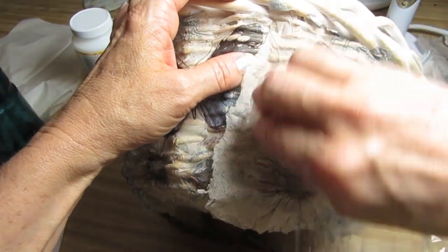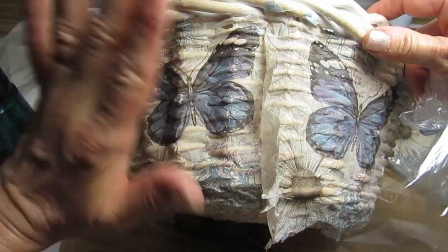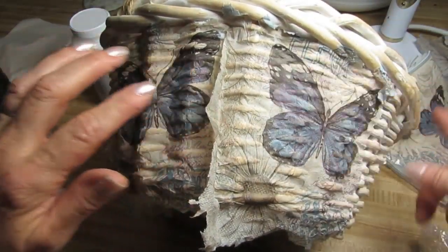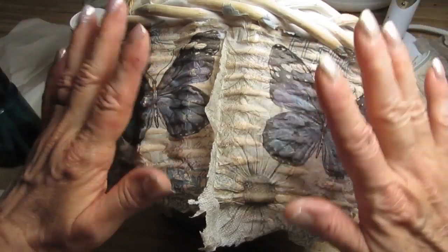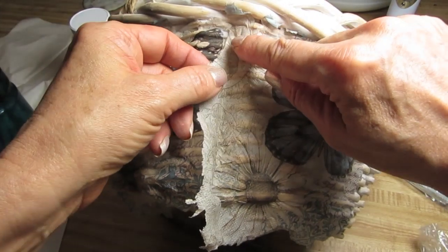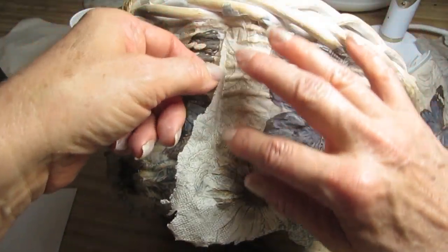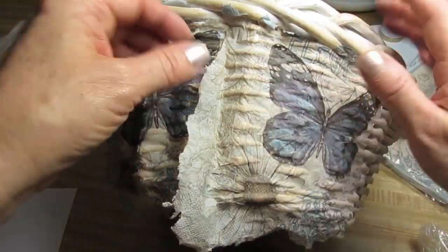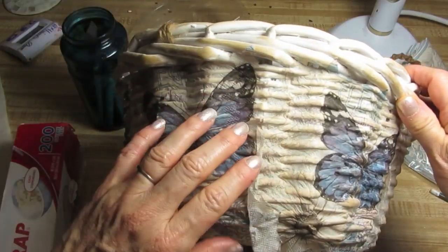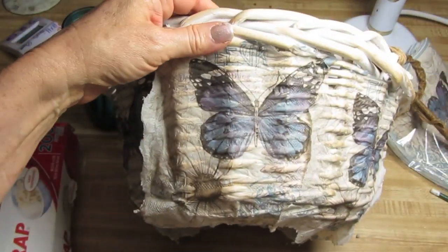Let it dry a little bit without pushing this excess down — just leave it alone. What I'm going to do is when I'm finished with the whole basket and it's dry, I'll come back with the artist's brush and just draw a line and pull this away. We don't want to work on anything until this is completely dry, so I'll be right back and you can set yours aside to dry as well.